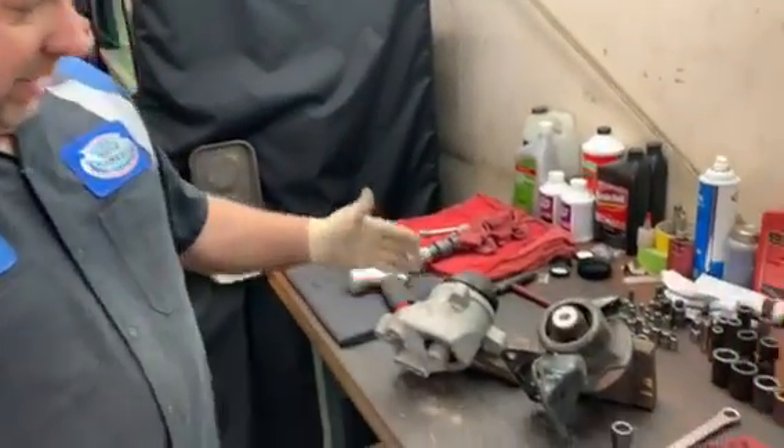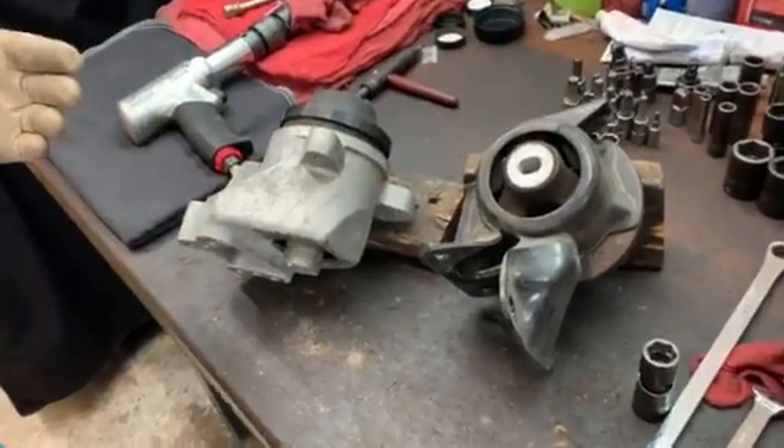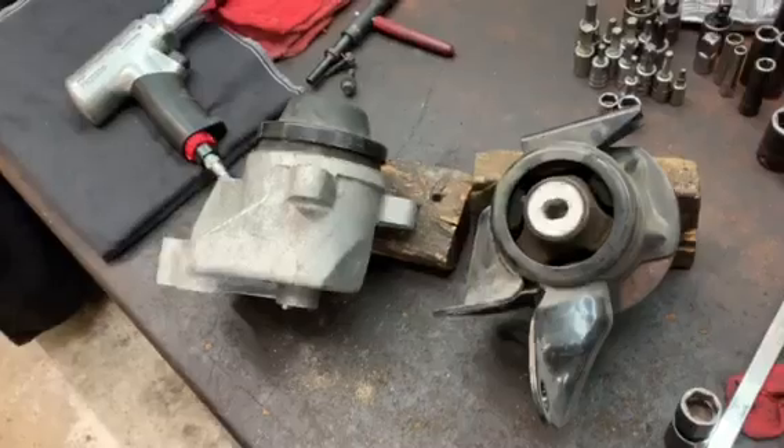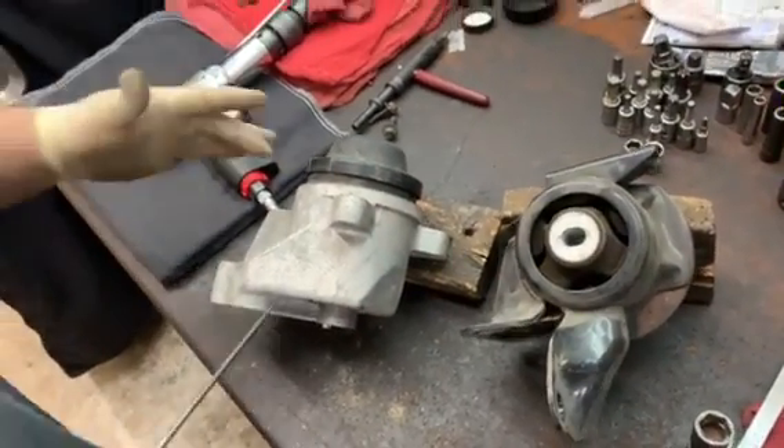What we have here is an engine and transmission mount that has high mileage and they have an issue with a vibration problem. And that's because these mounts are actually collapsed. Over time,